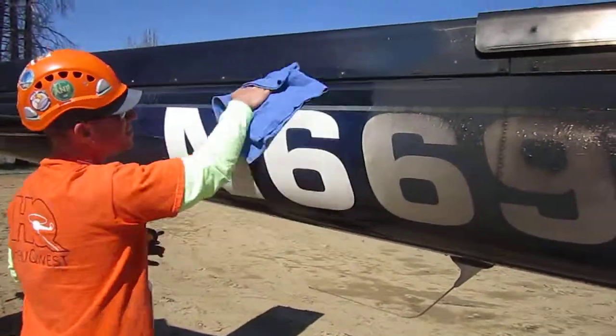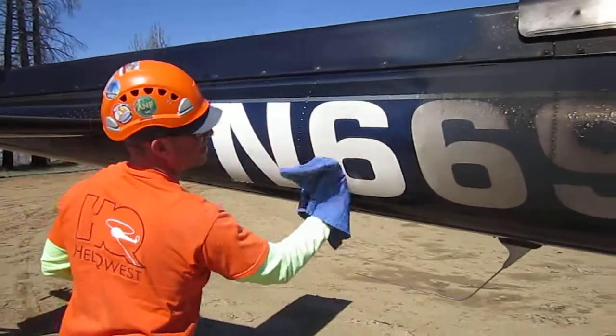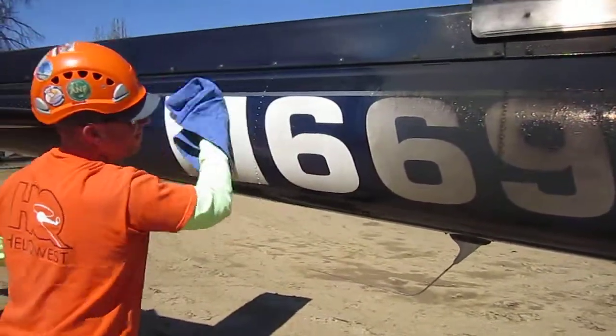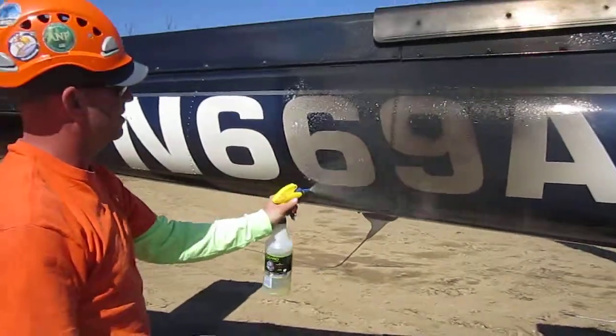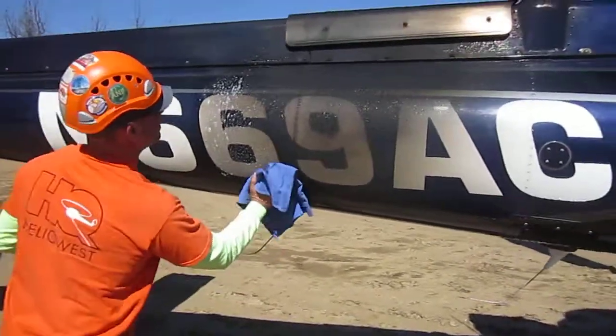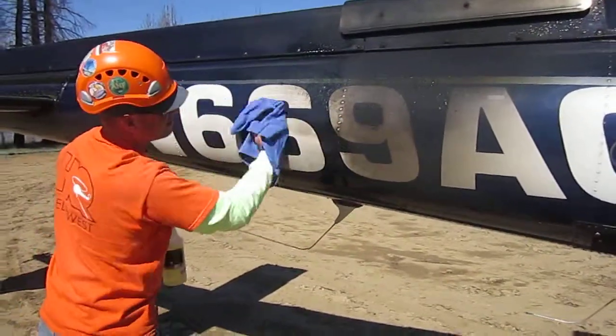We're here in the Angeles National Forest with Heliquest pilot Ryan. We're using Cleno to clean the soot off of Nora 669 Alpha Charlie. We're using a 3 to 1 dilution of Cleno.